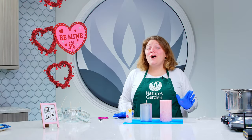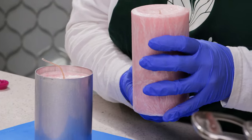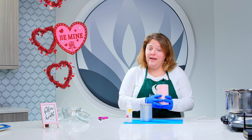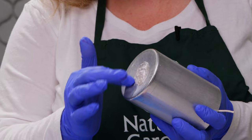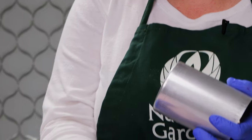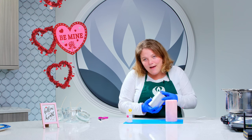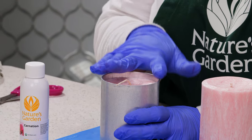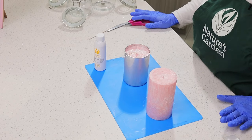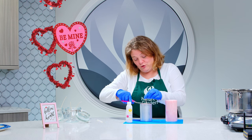Our palm pillar candles are set up. I went ahead and removed the larger one — as you can see, it has a really beautiful finish. When you put your candle into a mold, the mold is concave, so it will swoop down a little bit and create a really nice finish on the top of the candle. The bottom of your candle is actually the top when you take it out of the mold. So our bottom is right here at the top — we're going to go ahead and trim the wick.